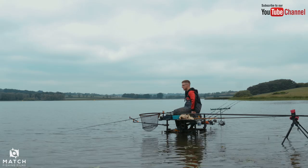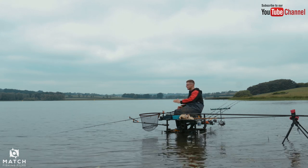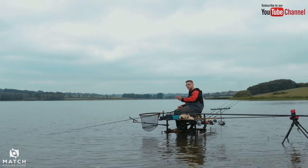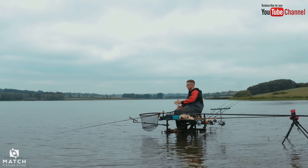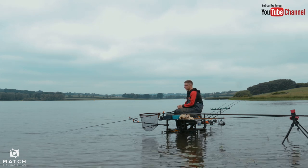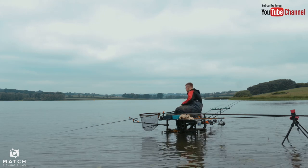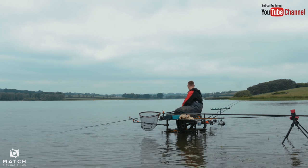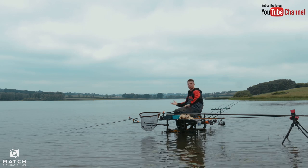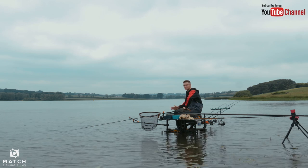I've set all four rods up today. I've fished the 11'6" and then used the 12'6" for feeding, and then I've set up the 13'6" at 75 metres and used the 14'2" for feeding that. It's worked out quite nicely - the 12'6" has got plenty of power, you can chuck out a decent sized cage like a Guru baiting up cage, no problem with feeding whatsoever. And the 14'2" was chucking to 75 metres as well, so no problem with feeding whatsoever.